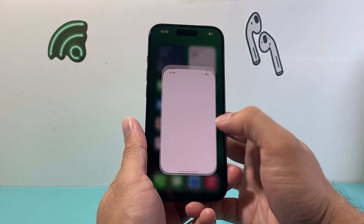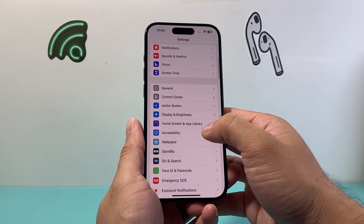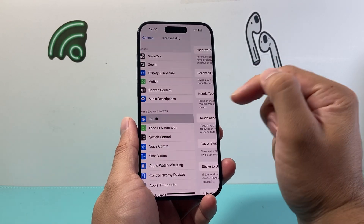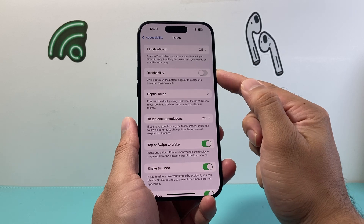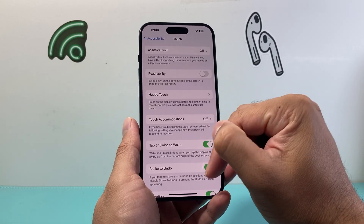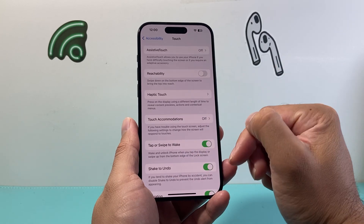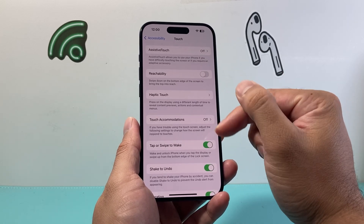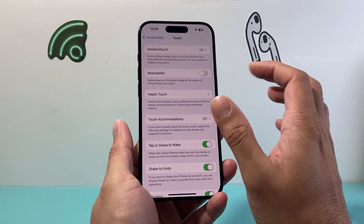Now if you're still having the issue, the next thing you want to do is go into your Settings and go into Accessibility. From there, click on Touch, and you're going to turn off Reachability. Basically, this allows you to swipe down on the edge to move the keyboard, but that can sometimes also impact your backspace and your keyboard as well, so you're going to turn that off.